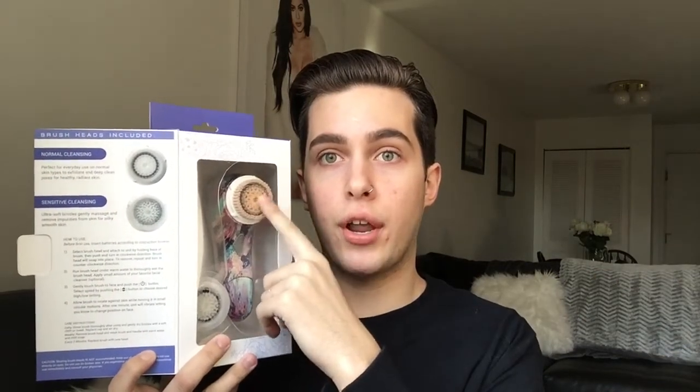So this brush right here is the one I've been using — it's a sensitive brush. This one here is the normal brush, for if you have normal skin. But I have really sensitive skin so I try to stick to things labeled sensitive. This is a waterproof one so you can bring it in the shower. It's battery-operated and all you have to do is press that little button, and you can change the speed.